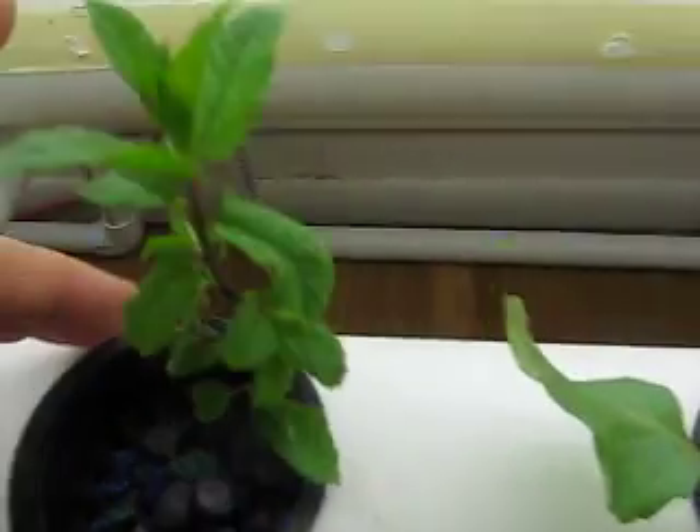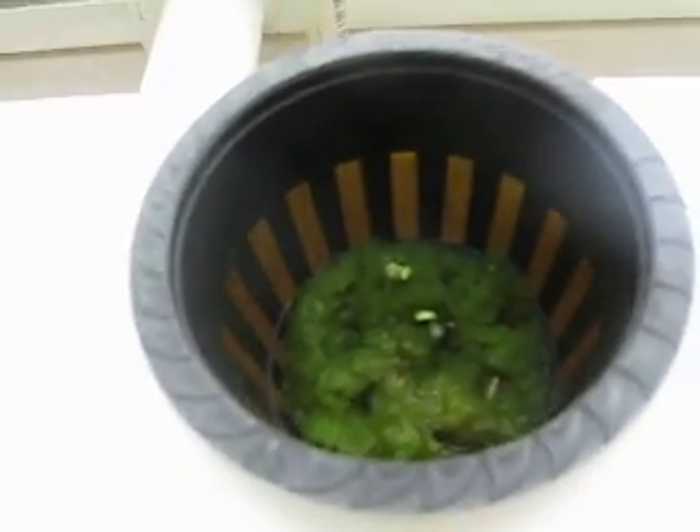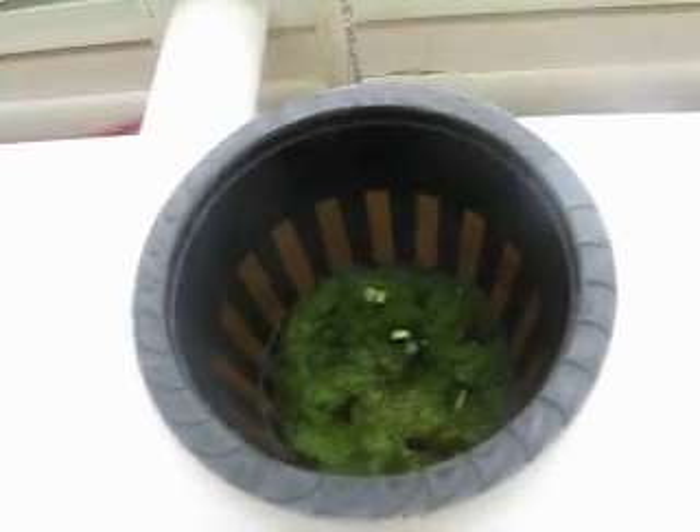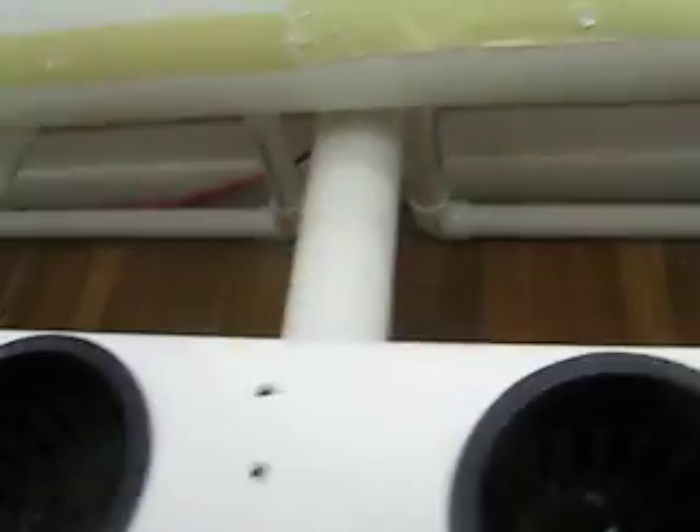Here's the cabbage — seems to be doing very well. This is some spearmint from outside. The bib lettuces — I actually planted it yesterday, so it's been 24 hours and it's already starting to germinate. The spinach — I've learned a few things about spinach so I'm going to try them later.